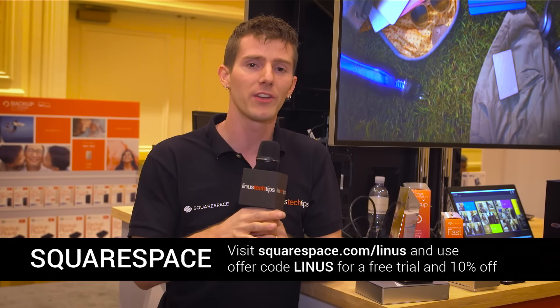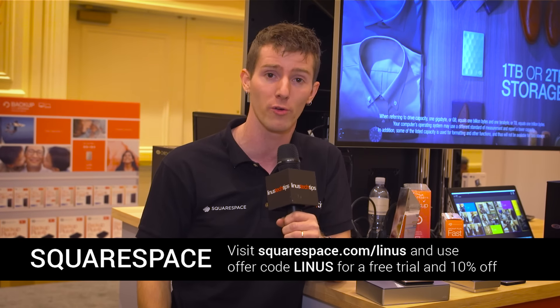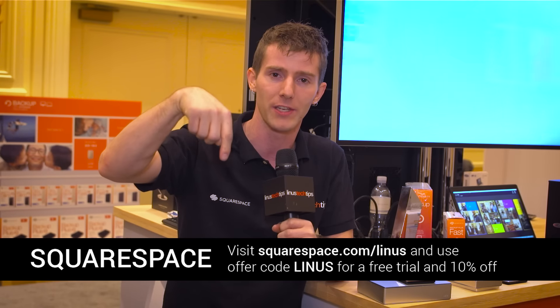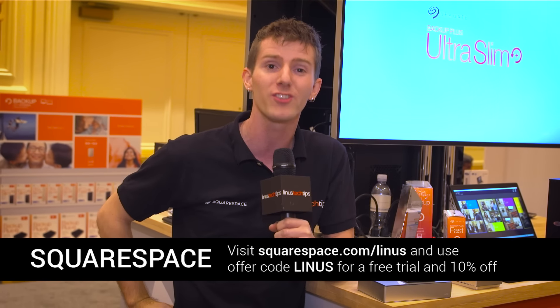Thanks for watching, guys. Don't miss any of our CES 2016 coverage by being subscribed to Linus Tech Tips. I want to give a huge shout out to Squarespace for allowing us to be here at the show. If you're building a website — whether it's a blog, a portfolio, an online store, whatever the case may be — head over to squarespace.com/linus, linked in the video description, and use offer code Linus to save 10% and start building it beautiful today.